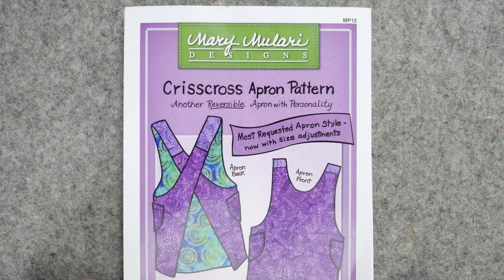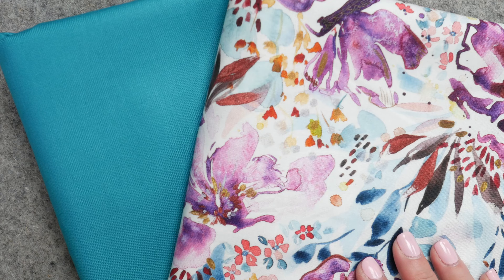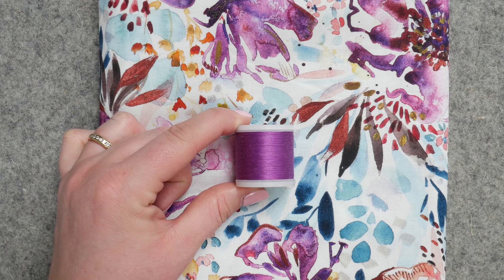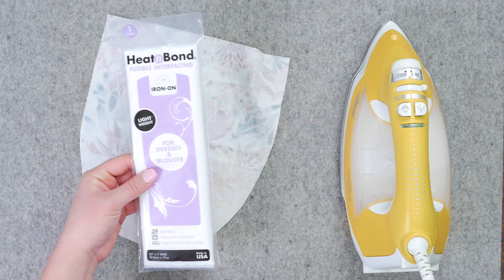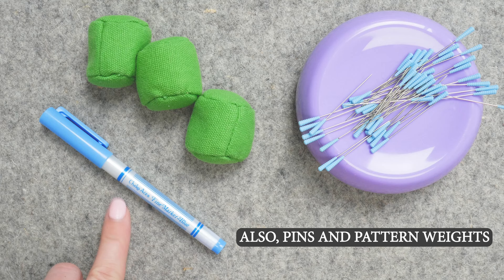So what are we making today? It's the Criss Cross Apron Pattern by Mary Malari. All you need is two one-yard cuts of fabric and coordinating thread. If you want to reinforce the pockets, you can grab some lightweight fusible interfacing. You'll also need an iron and a pressing mat or an ironing board, and a marking pen.